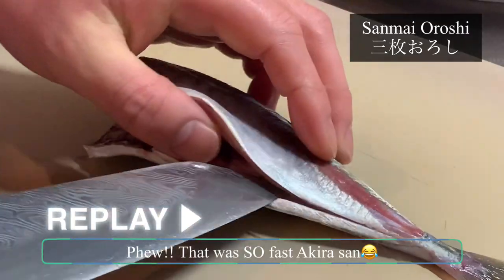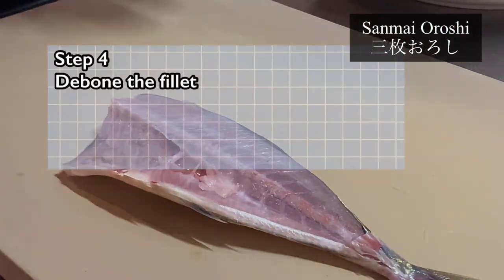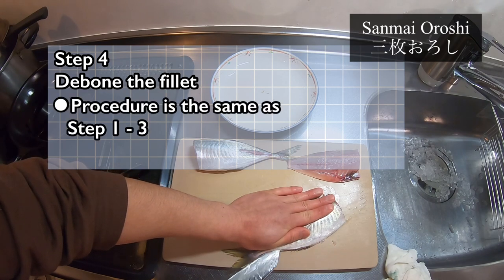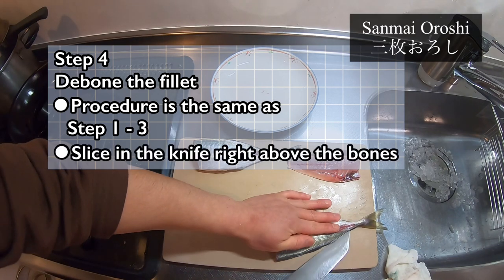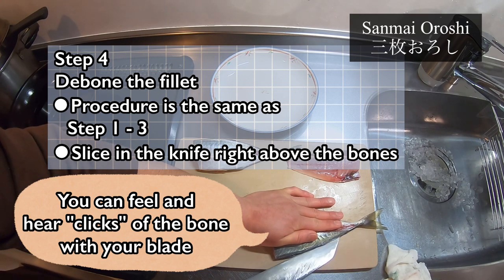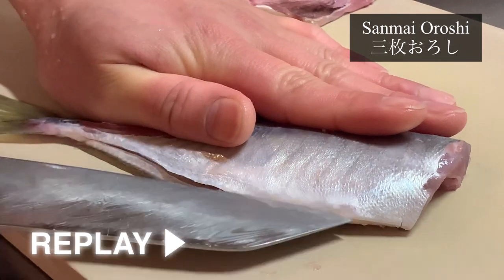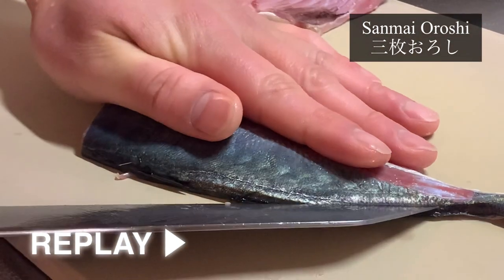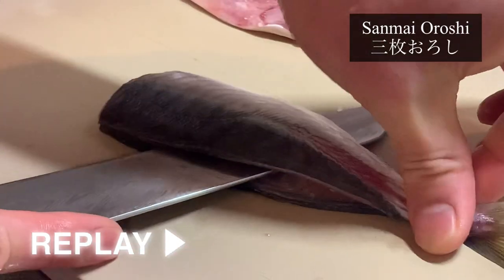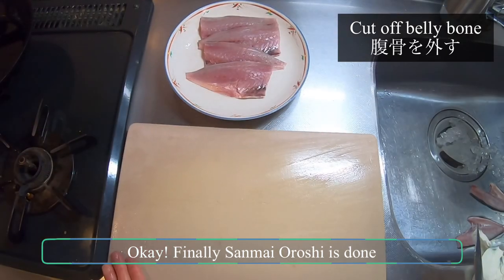That was so fast, Akira-san! Let's take a look at it once again. What we have left now is a fillet with bones on — we will now debone this. The procedure is completely the same as what Akira-san has done just now, but this time you're slicing your knife right above the bones. You should be able to feel this and even hear the sound of the blade hitting the bones. Sanmai oroshi is done!